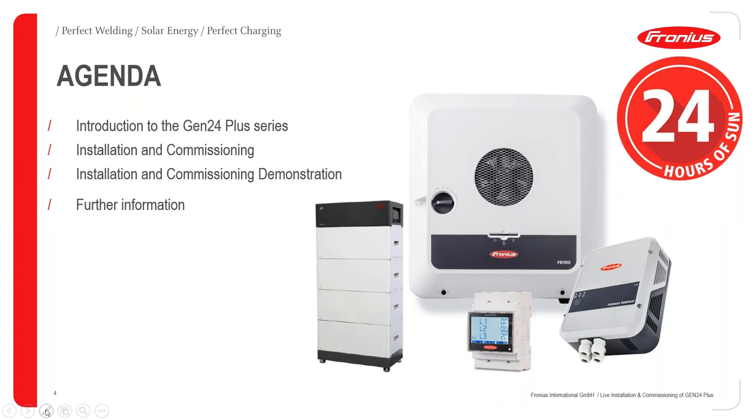Just to introduce our agenda for today: we'll briefly cover the introduction to the Gen24 Plus series, then go into the technical aspects of the installation and commissioning procedure handled by Cyprian. After that, Christoph will do the demonstration for installation and commissioning, and finally we'll give you further information related to the Gen24 and other Fronius products. Welcome, and we wish you a very enjoyable and successful webinar.